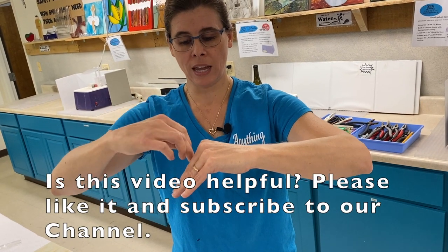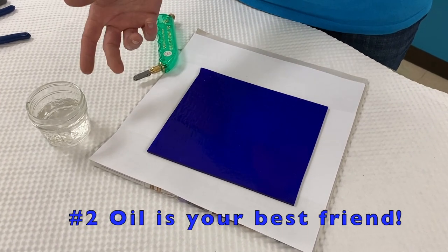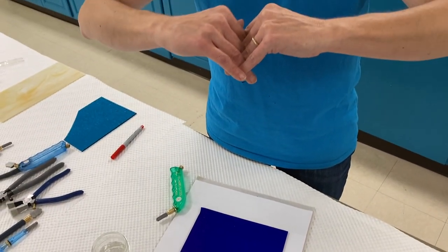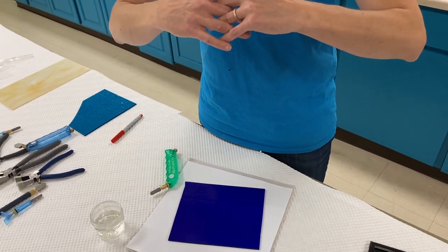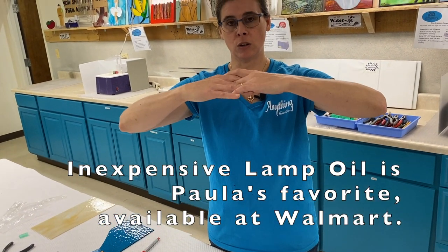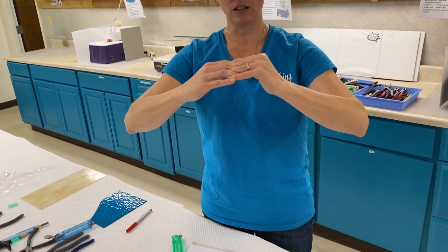If the cutter isn't perpendicular, your score will run, hesitate, and then go to the right or the left. The second secret is that oil is your best friend. I prefer lamp oil. Glass appears to be a solid to us, but you actually want to think of it more as a liquid. When you score the surface, the fibers come apart, create a V, and then want to go back together. The purpose of the oil is to fill in that V and keep the fibers apart until you actually break the glass.